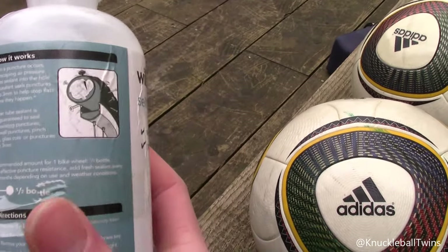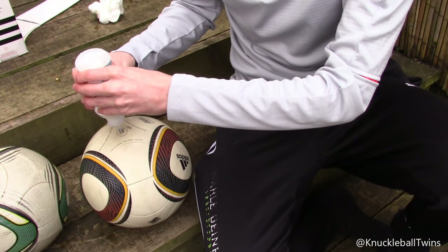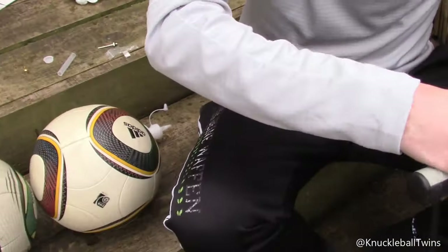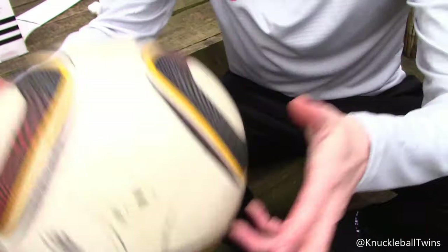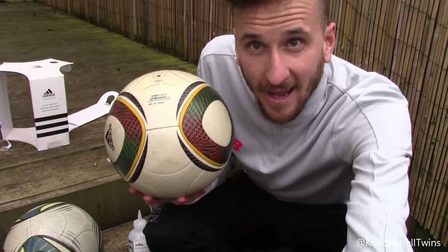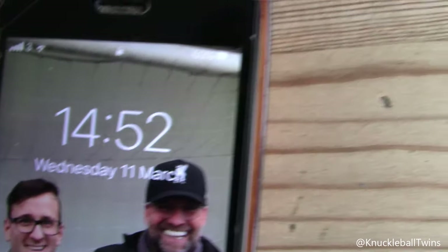Right, here we go. We've got the needle on the sealant and I'm just going to squeeze it in. There's no hissing sound now — it's holding. Moving it around so the sealant spreads. If this works, guys, I will be absolutely gobsmacked. I'm going to leave the Jabulani to rest and check back in an hour.